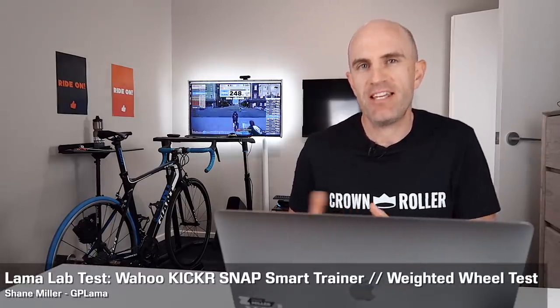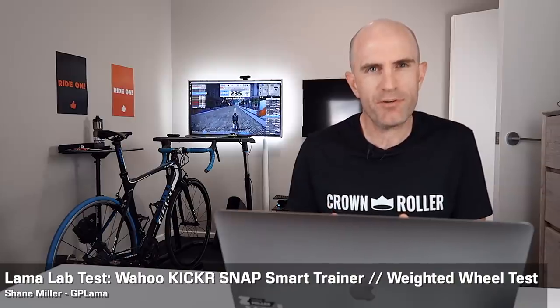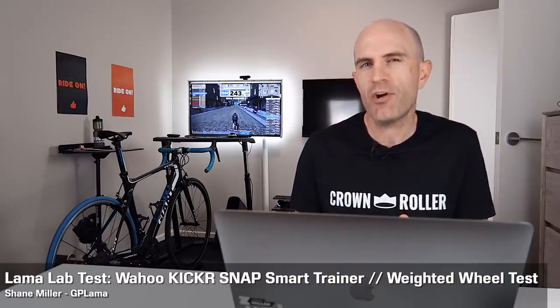I finally put aside some time today here in the Llama Lab to put a theory to the test. I've been thinking about this one for a while and the outcomes weren't what I expected, but there were still some things learnt along the way which I thought I'd share. Backing up a little bit to set some groundwork before I tell you exactly what I got up to here today.